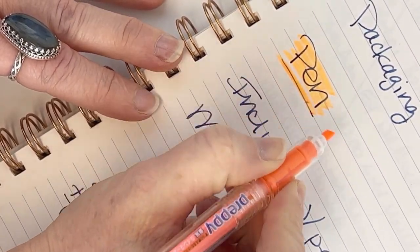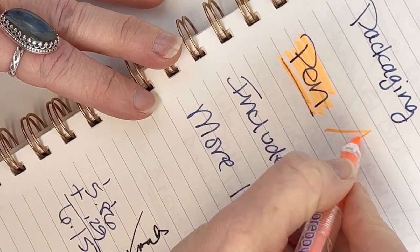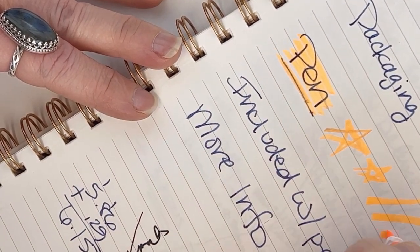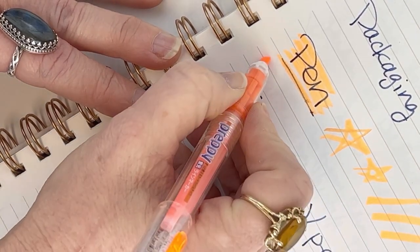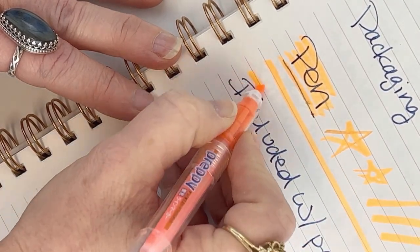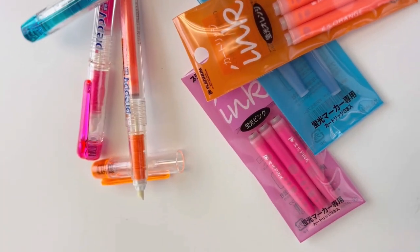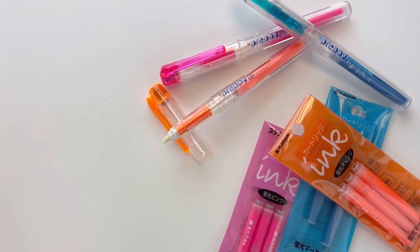You just go ahead and use it like your standard highlighter, but you have the satisfaction of knowing that this isn't your standard highlighter — this is a refillable highlighter. It does have a great wide tip and great ink flow so that you're not going to have any breaks in your highlighting. And you can easily order refills.